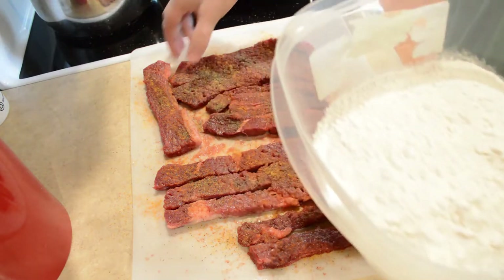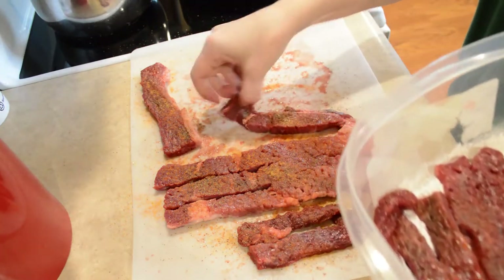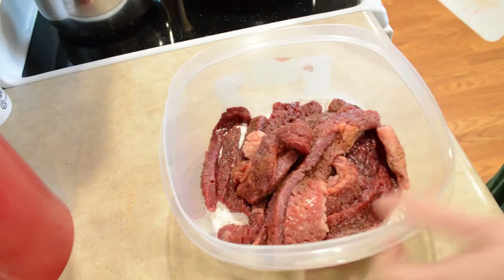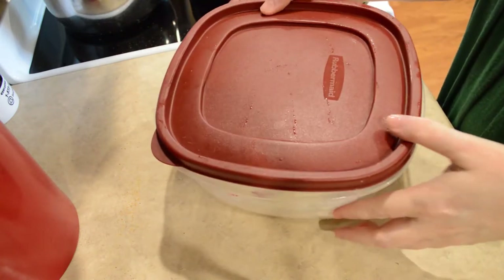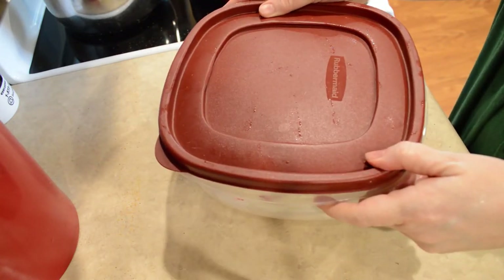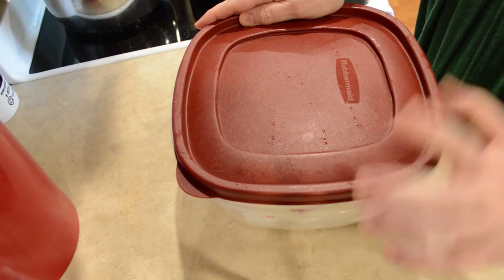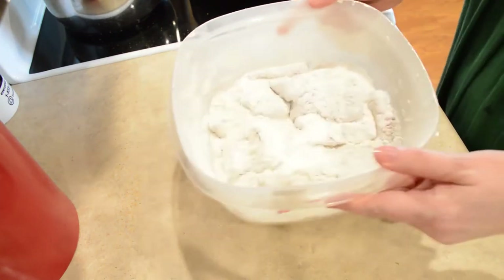Now I'm going to put them in my bowl of flour here. I'm going to put the lid on and give them a shake — that's just kind of my lazy way of doing it. If you like battering them with egg and some milk, you can definitely do that. You can also get creative if you want to put like some onion powder or some garlic powder on it. That's the beauty of cooking at home — you can do it the way you want to.